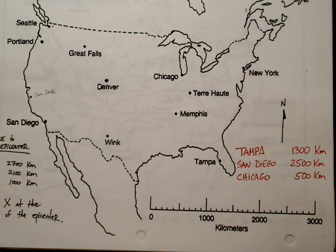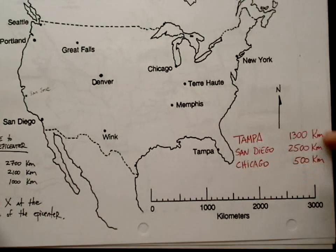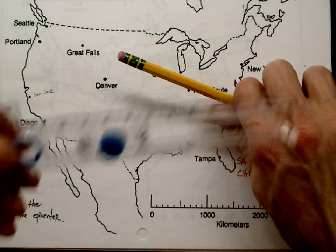Here we're going to triangulate by drawing three circles to find the location of an earthquake epicenter. We have cities and their distances from that epicenter, and we're going to need a pencil and a safety compass.